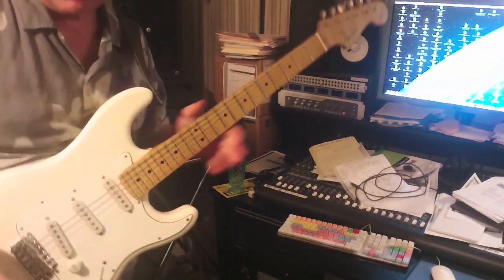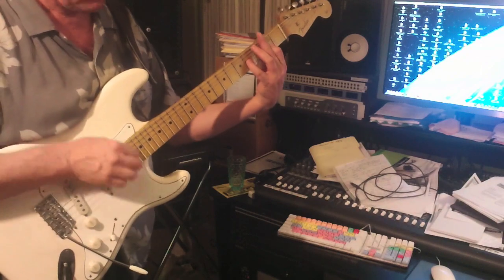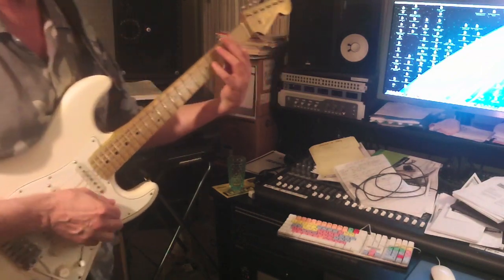This is the virtual vintage solo bridge pickup all by itself with an overdrive setting.